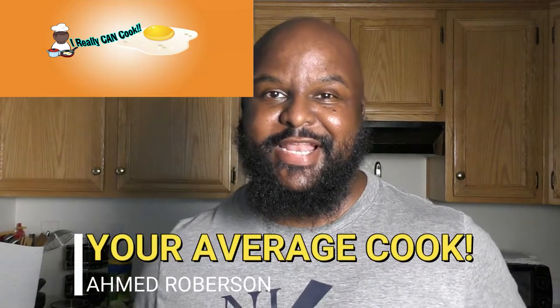What's up everybody, it's Ahmed with I Really Can Cook, and in episode 12 I'm gonna show you how to turn this classic Big Mac right here into an epic Big Mac in one minute.